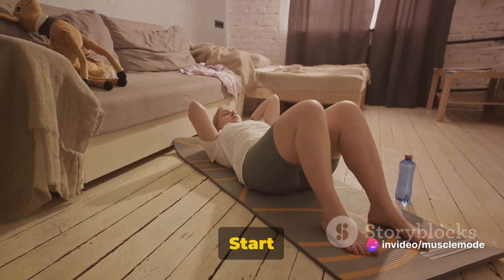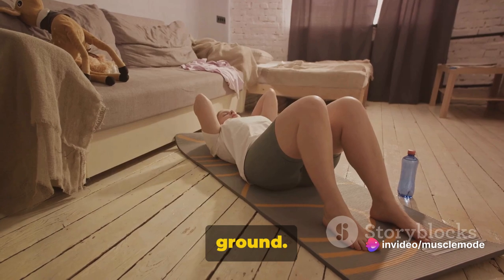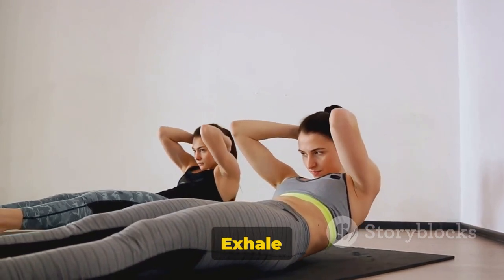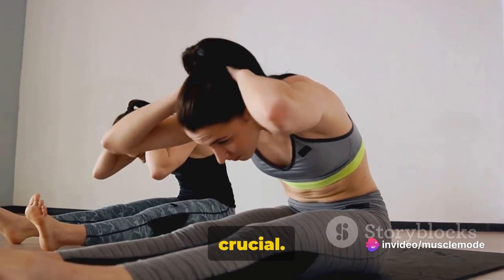To do crunches correctly: start by laying flat on your back, knees bent, feet flat on the ground. Cross your hands over your chest and lift your upper body using your abdominal muscles — not your neck. Exhale as you rise, inhale as you lower back down. It's a simple movement, but form is crucial.